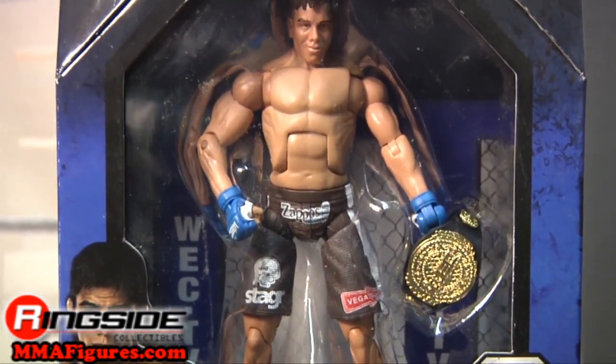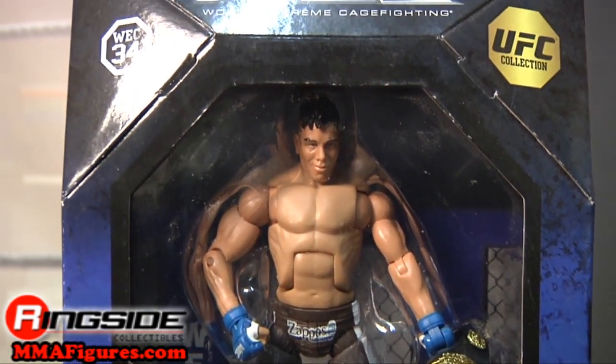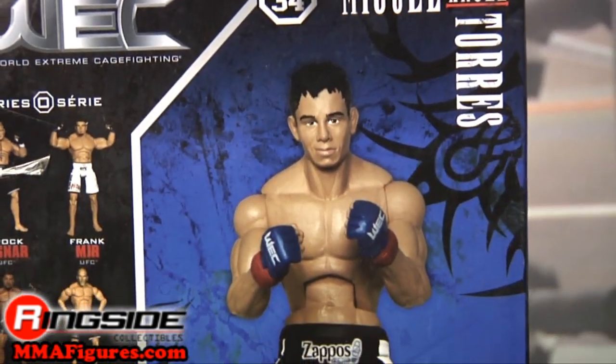Miguel comes in octagon-type packaging with the WEC logo across the top. On the back are a picture of his figure and stats.